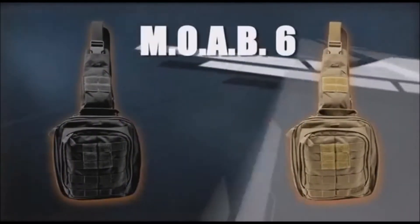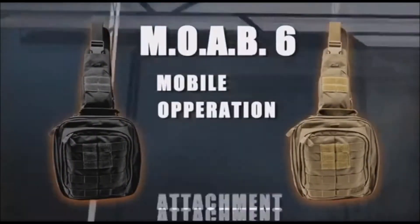The other bag in the MOAB series is the MOAB 6. MOAB stands for Mobile Operation Attachment Bag.